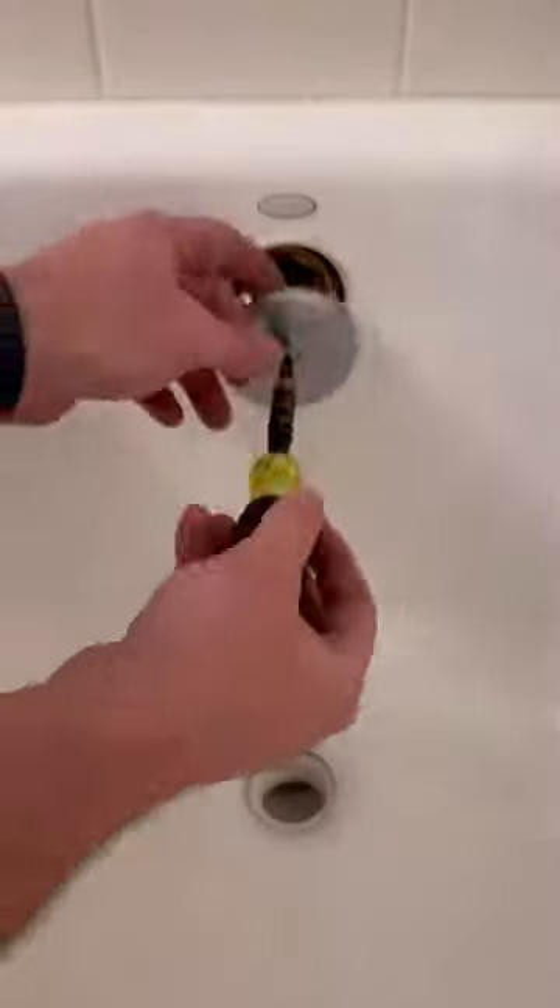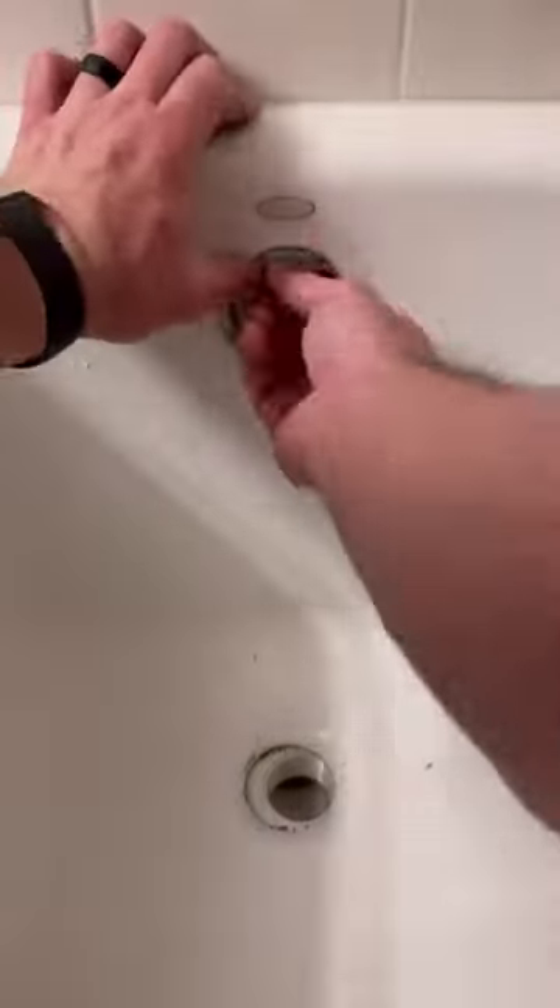Thankfully there was already an access hole behind this tub and the entire waste and overflow did not need to be replaced. This customer had already purchased a new tub shoe and wanted me to install that one rather than supplying a new one for him.